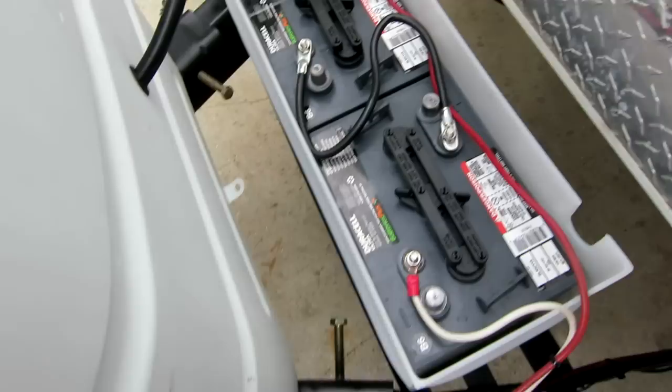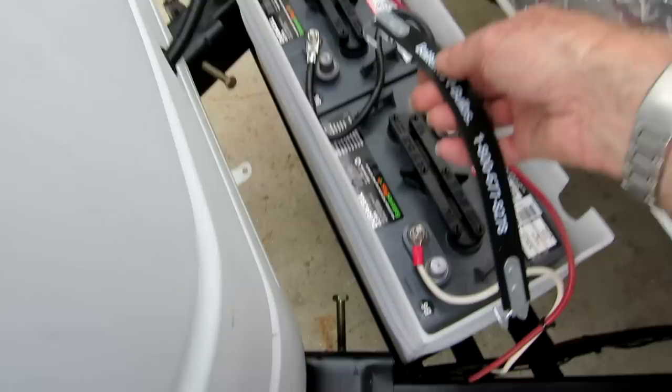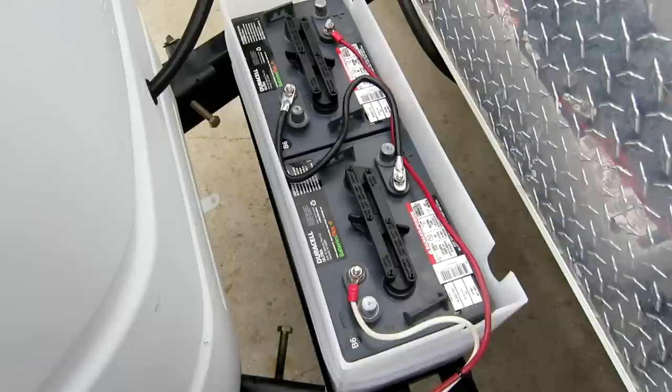With two 12-volt batteries, I would only be able to get 85 ampere hours each, so that would be 170 ampere hours total. If you're going to handle 6-volt batteries, you need one of those straps because there's no way to pick those batteries up other than with that strap, unlike the 12-volts where they have the built-in plastic handle.